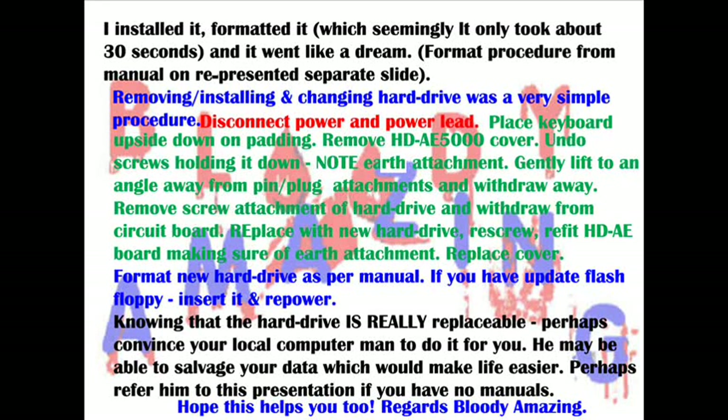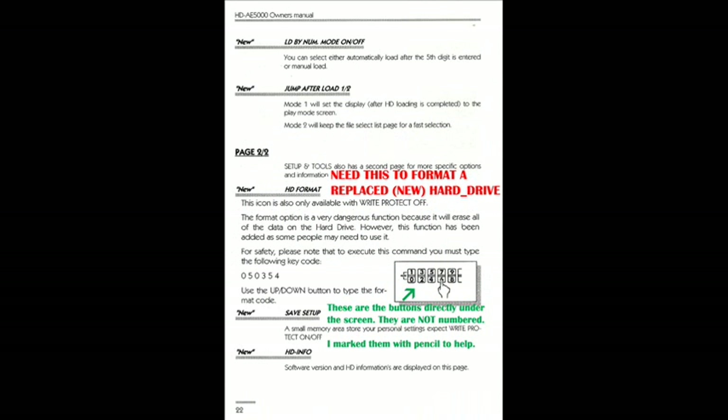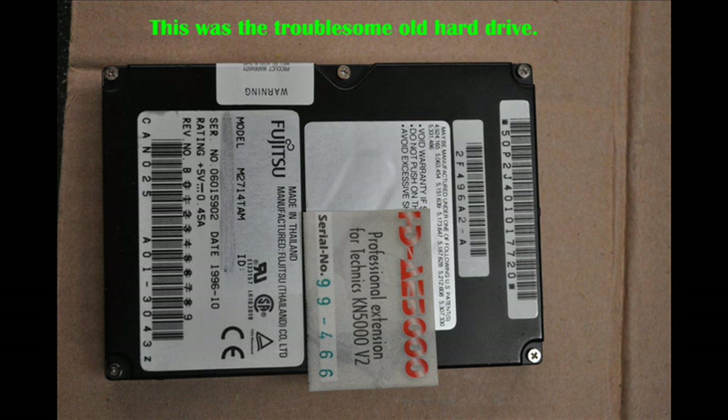I installed it, reversing the procedure, and then of course you have to format it. That will come up again using the instructions in the manual. Having reformatted the hard drive, it was obviously working. I used the flash update floppy I had with it to update the software of the hard drive, and it works like a charm. So if you are having problems with your hard drive and your HD AE5000, rest assured that you can repair it yourself, or at least take this information to your local IT computer man, who should be able to do the job for you if you are worried.